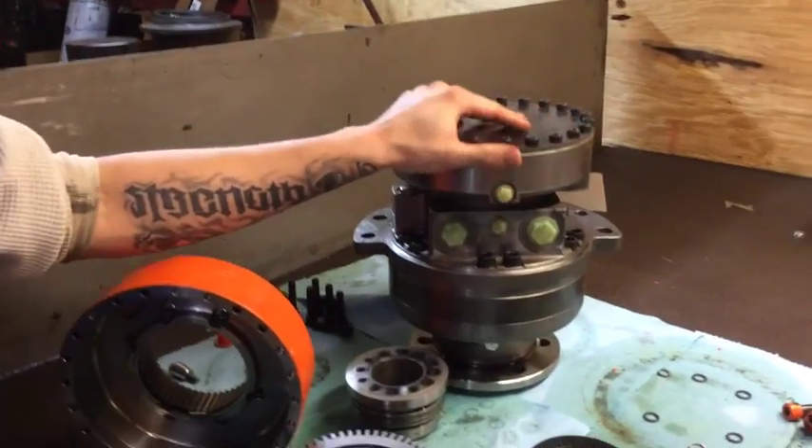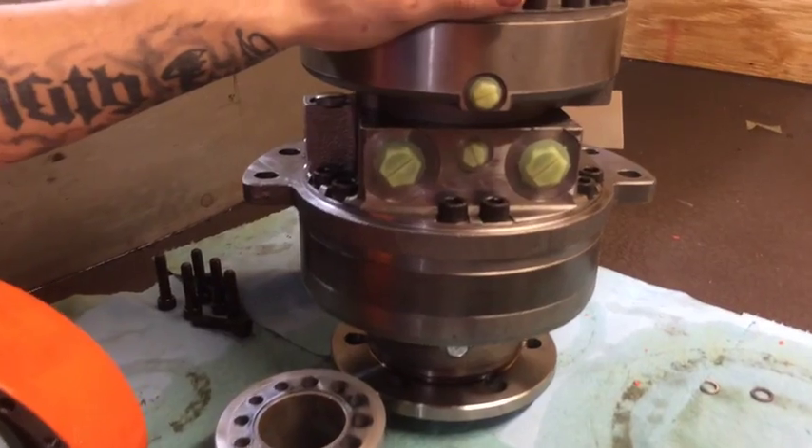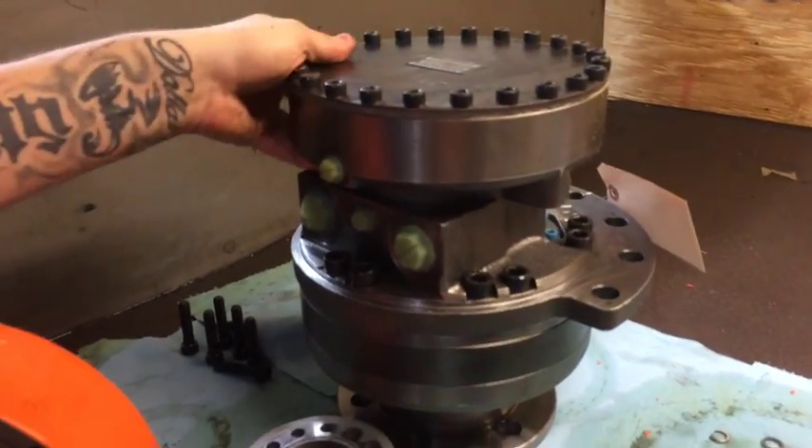I have one on here fully assembled just for reference so you can see. If your drive looks like this, that's most likely what I'm talking about today.